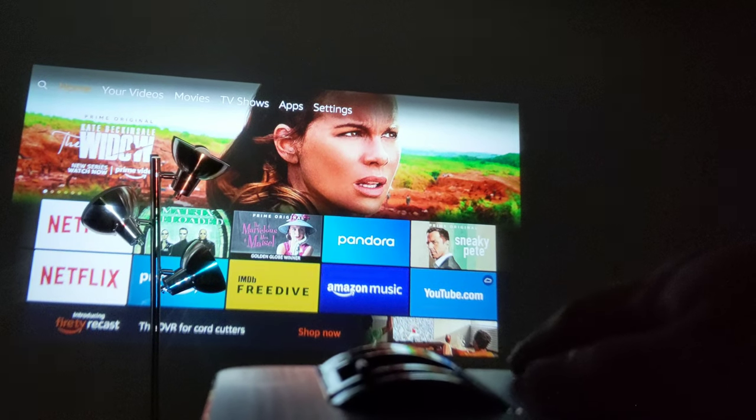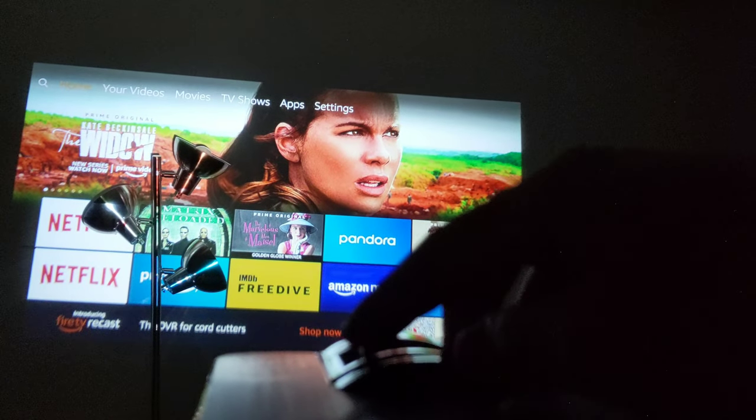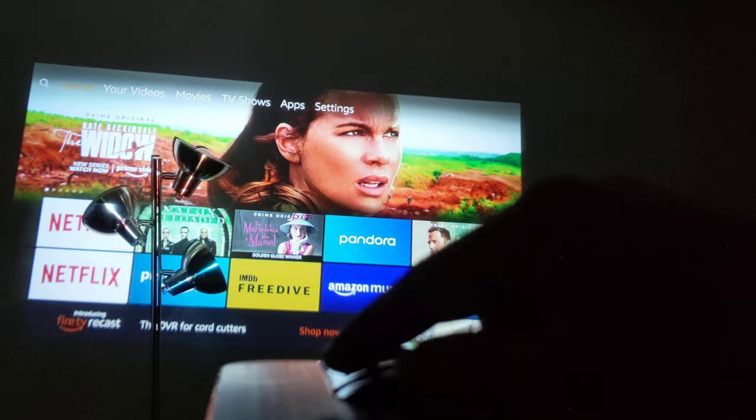Unless you can put it in a parallel position, which will block any viewer if you put it behind.